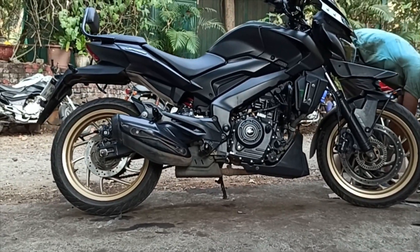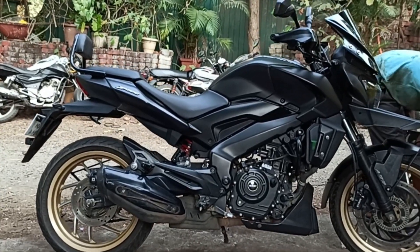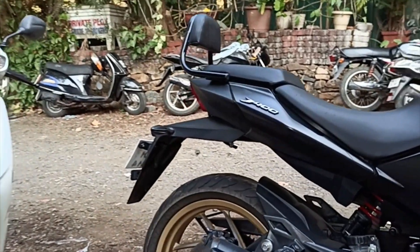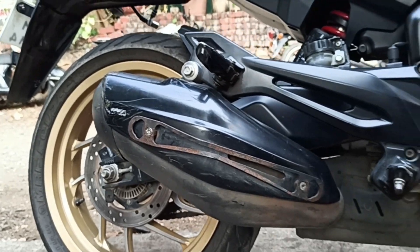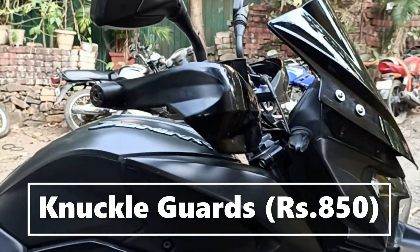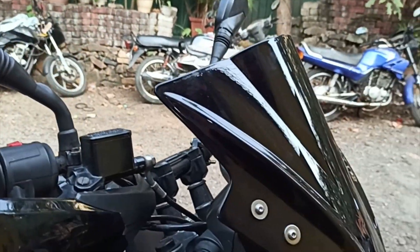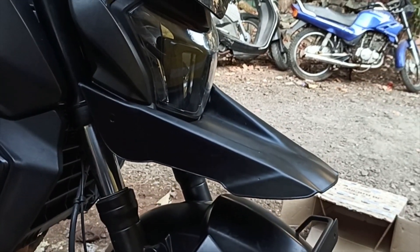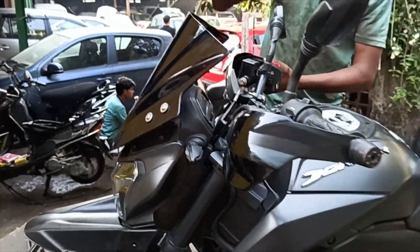This is how it looks — the Dominar adventure sport mod. I'll show you all the parts I've installed: first there's the backrest, then a silencer guard, the KTM knuckle guards, the Pro Racing visor, the front fender, and the number plate holder. That's all about it, and this is how it looks.